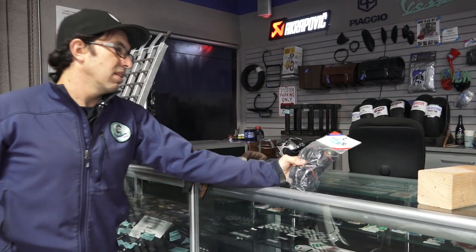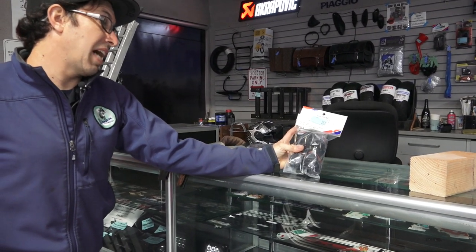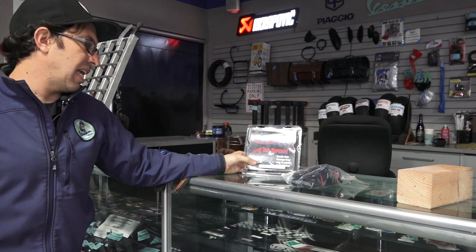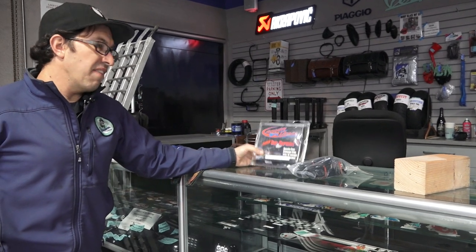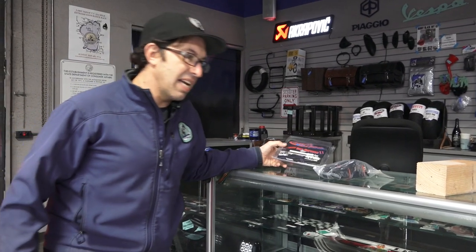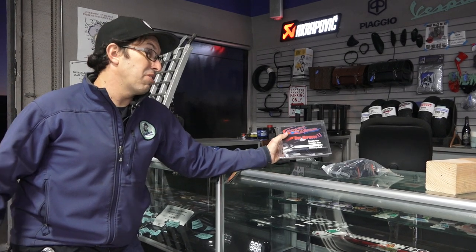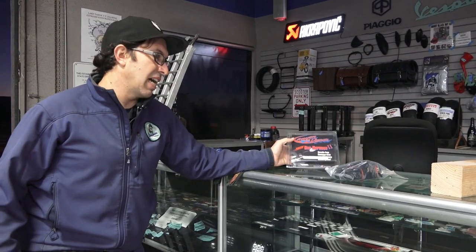If you want to buy tie-downs from us, I always have them available. Part number is 'tie downs.' Part number for the Canyon Dancer is 'Canyon Dancer SH.' I've had a lot of tow truck drivers actually buy this from us. I see scooters frequently not tied down correctly on the back of a flatbed tow truck, and I'll tell the tow truck driver this is the ideal solution for tying down your scooter.